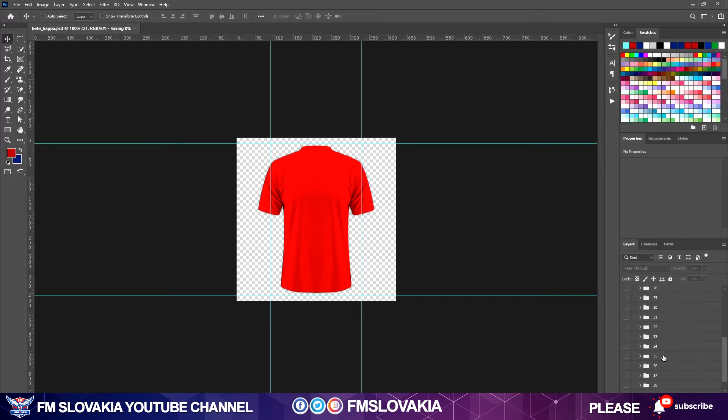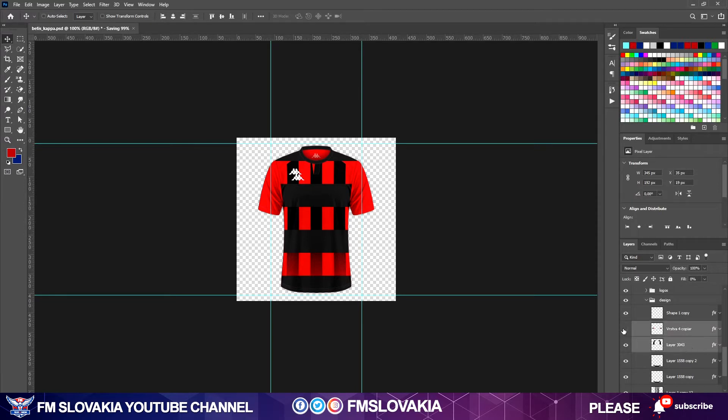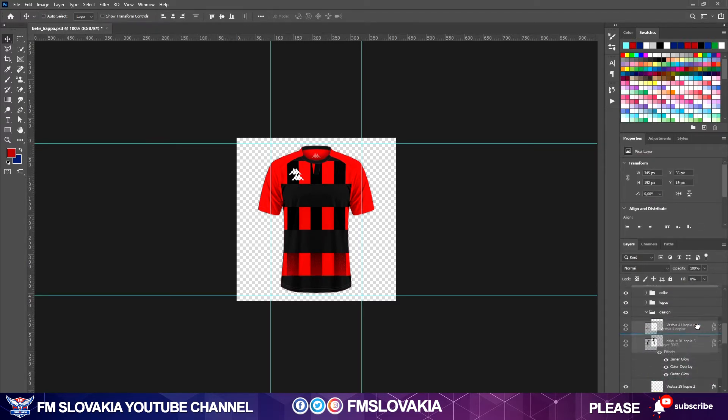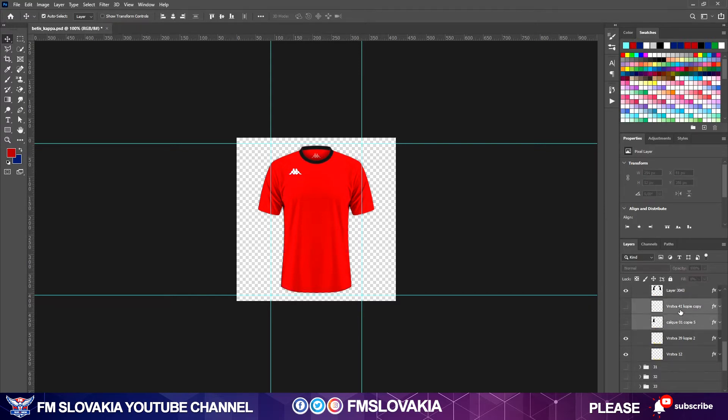Now I take a look at templates 30 and 36. From template 36 I use these two layers and normally just drag and drop them into template 30, putting them into the design. I turn off those two layers, then turn off the visibility of template 36. Now we already have a similar look, but we also need to do the main part. I delete some layers and now you see a blank template with round shoulders and a round collar.